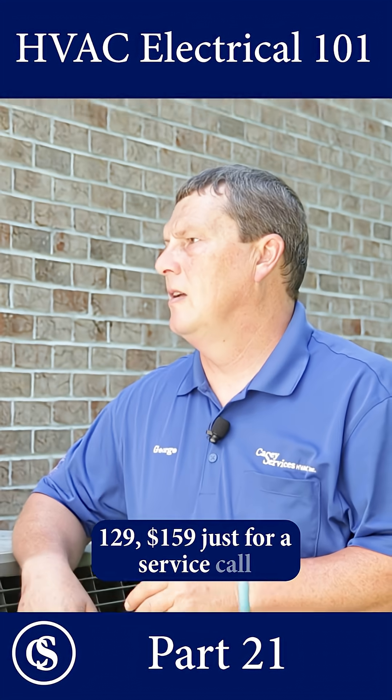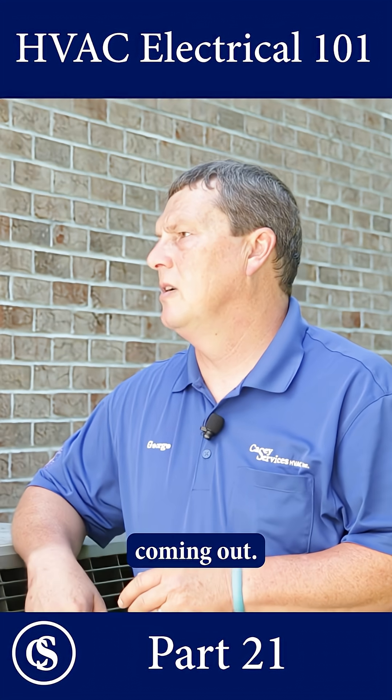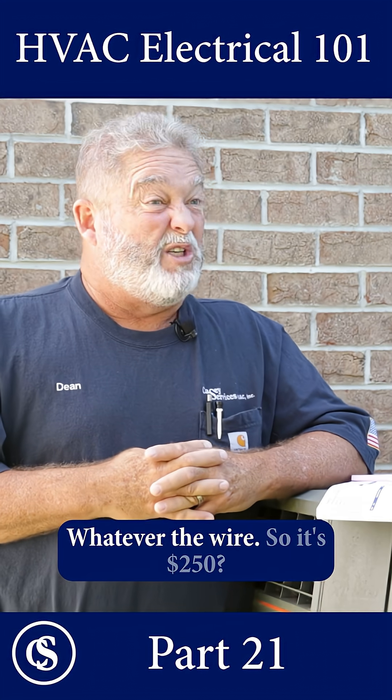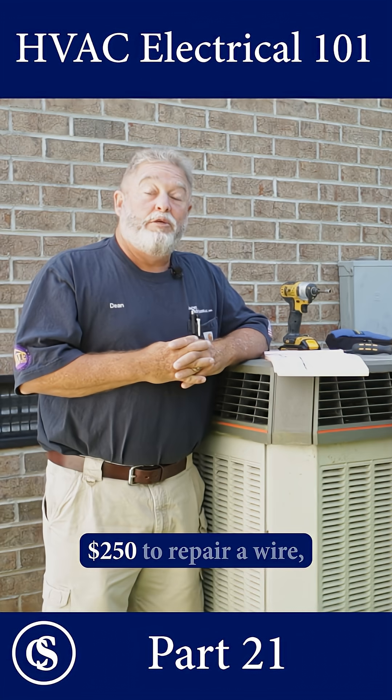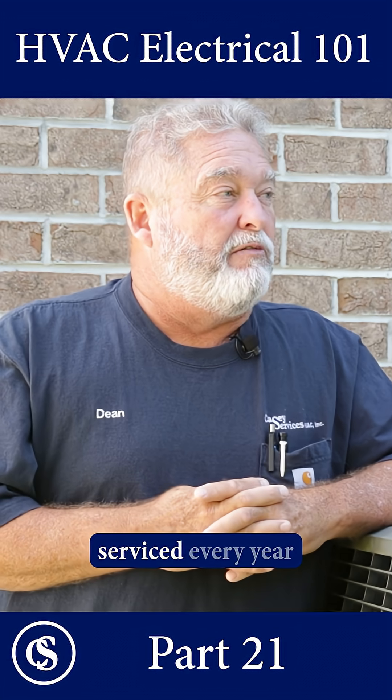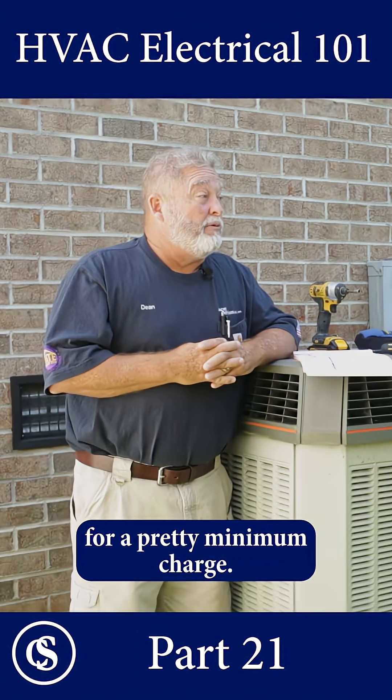It could be $129 or $159 just for a service call coming out. Then you're going to look in the book and charge them for the wire repair — so that's $250 to repair a wire. You could get your unit serviced every year for a pretty minimum charge.